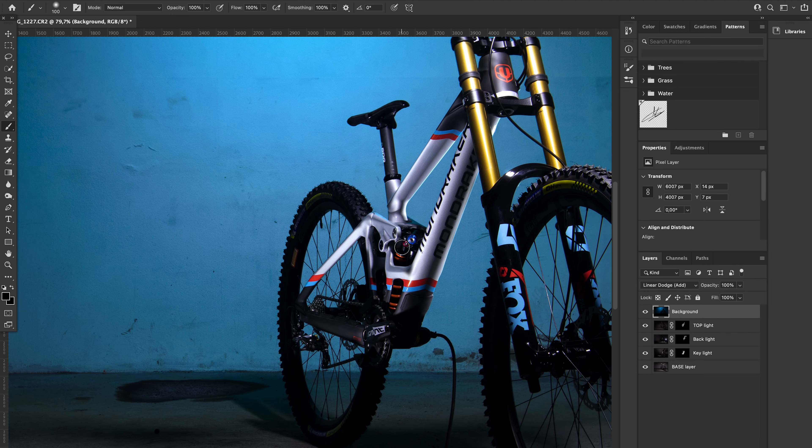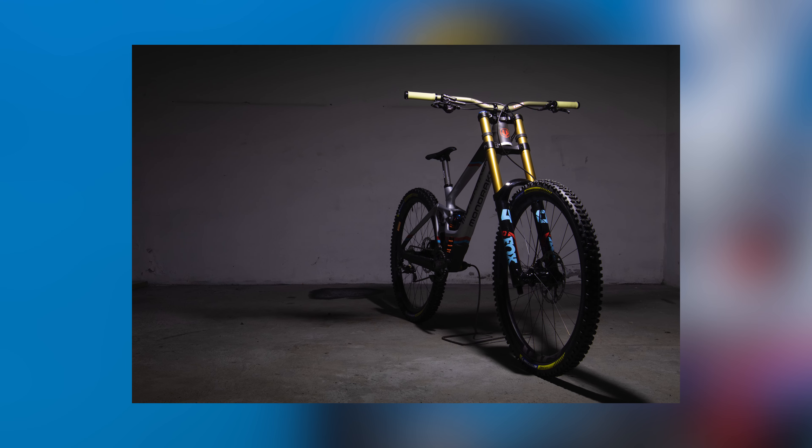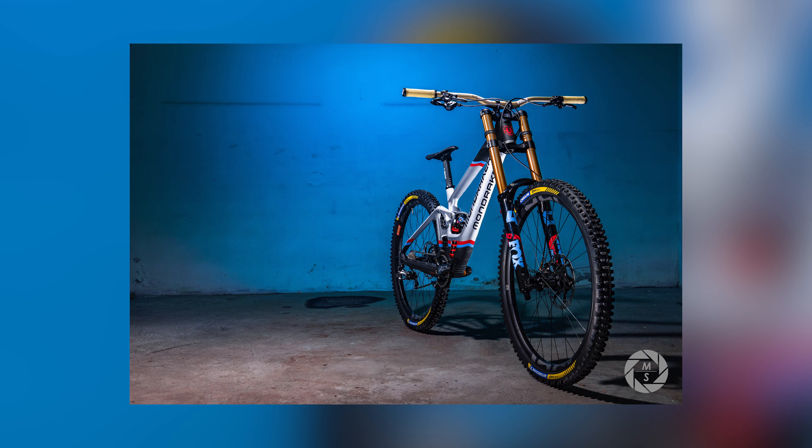Here we are in Photoshop. As you can see, we have our base layer photograph. I have my layers here — these are not all the layers I used for the actual photo, but it's an easier way to show you how I did it. I have the different lights: the base layer, the key light, the backlight, the top light, and the background light. Now what we'll do is paint light onto it. I'll deselect all these layers and start with the key light — creating a mask, inverting it, picking up the brush tool and putting it on lighten mode.